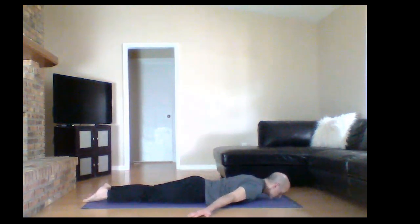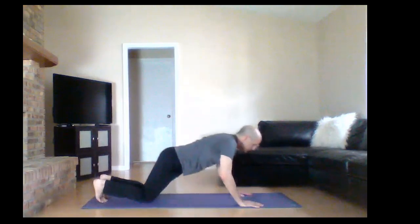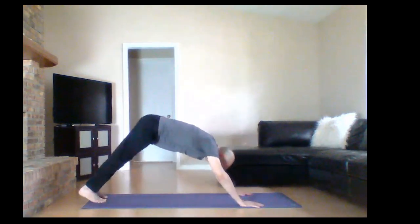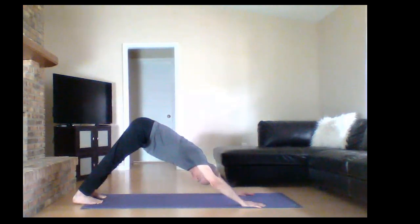Hands under your shoulders. Push yourself to all fours. Tuck your toes under, and we get to downward dog. Do your best to get your hips up as high as possible. Don't worry too much if your legs are super straight or super bent — we're just starting, we're just getting warmed up. Do your best to connect with your breathing, in and out through your nose, in and out through your tummy.